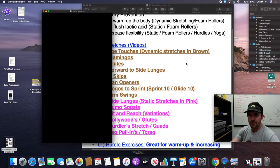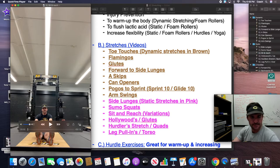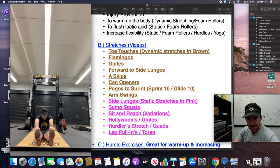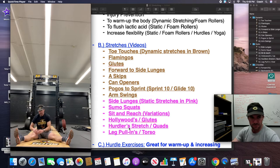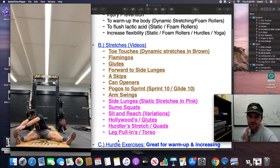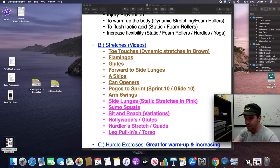Moving into some more hamstring work — static sit and reaches. Reach and touch your toes, no bouncing, pretty standard. You can have the kids spread out and put both hands to one leg, or reach in the middle. If you hold it for 10 to 14 seconds, you'll really start getting that pull in the muscle and hopefully increase flexibility over time. The biggest thing is you don't want the kids to bounce. If you are working with PE classes, the sit and reach is also an actual California state fitness standard.